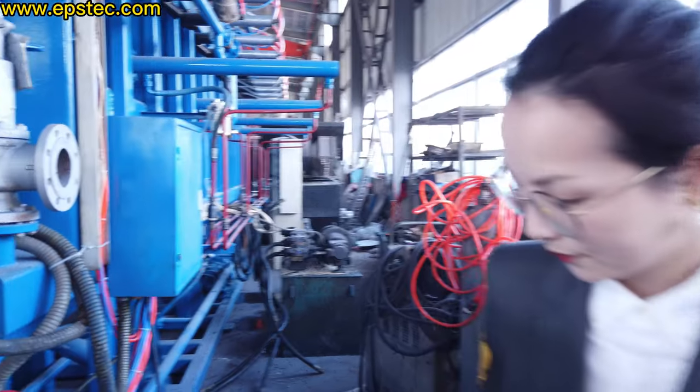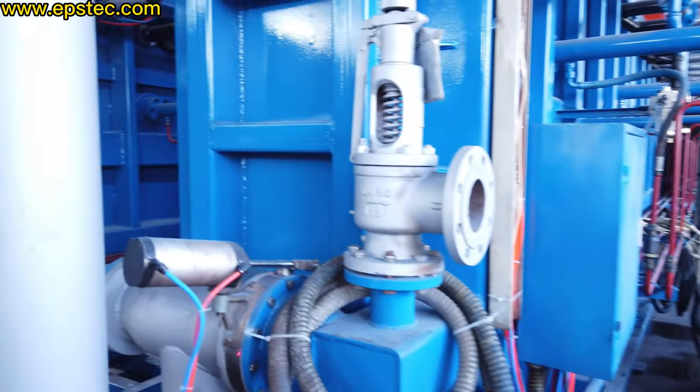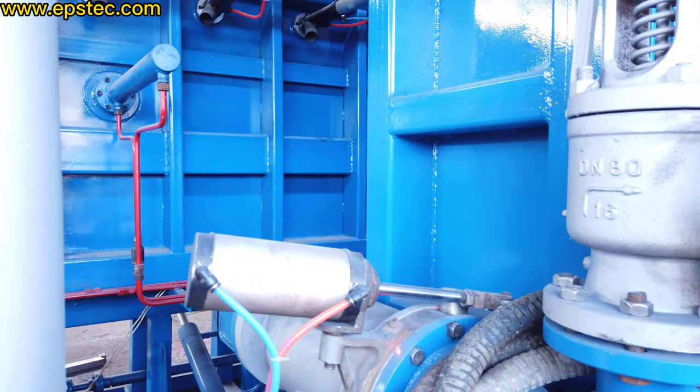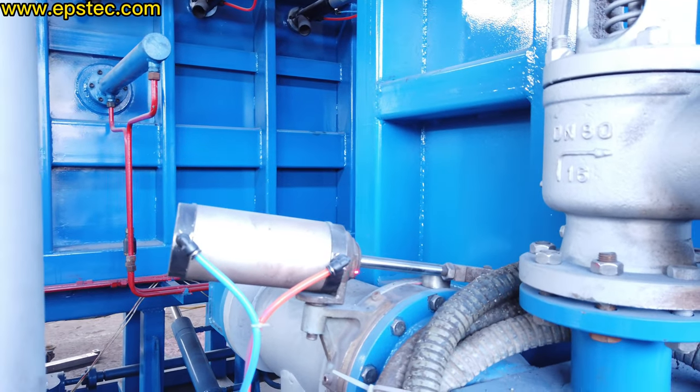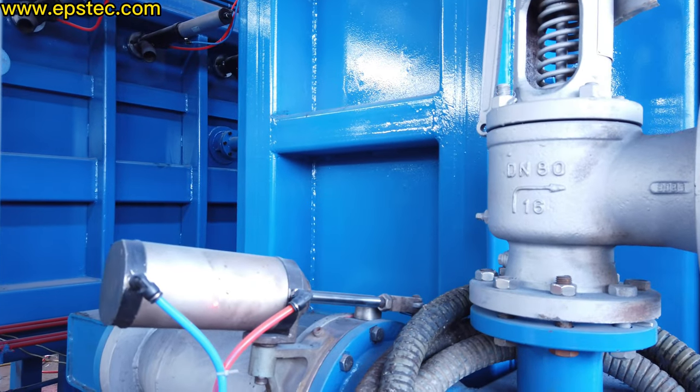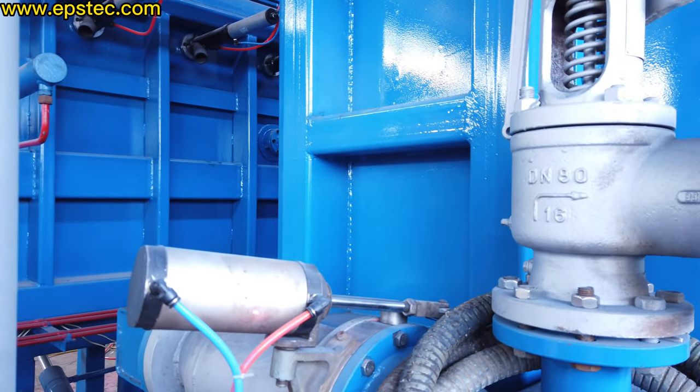Hi everyone. In this video, let me show you the butterfly valve for the EPS block molding machine. This is the DN150 butterfly valve for the EPS block molding machine. For this machine, we have DN100, DN150.